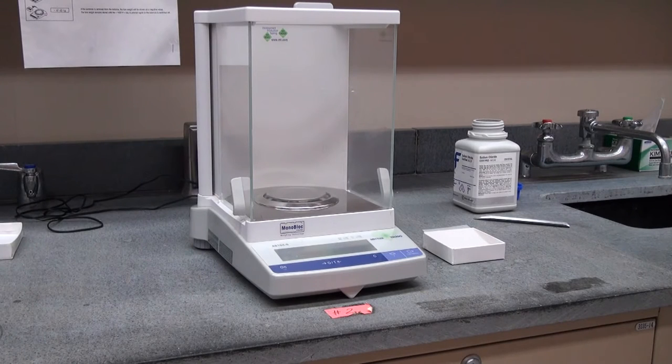How to use an analytical balance. An analytical balance differs from a top loading balance primarily in that it can measure masses to greater accuracy. This particular balance can measure a mass to four decimal places.